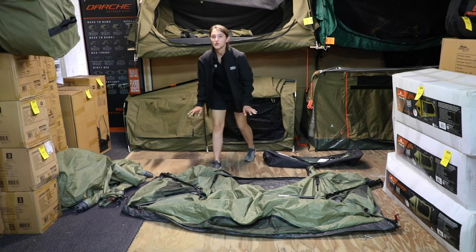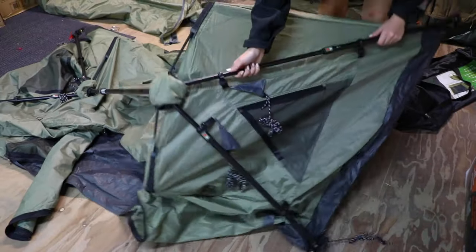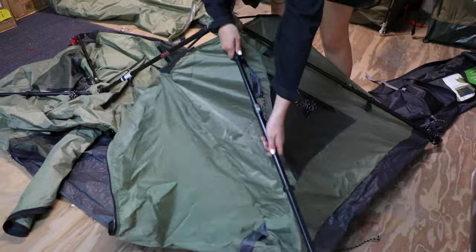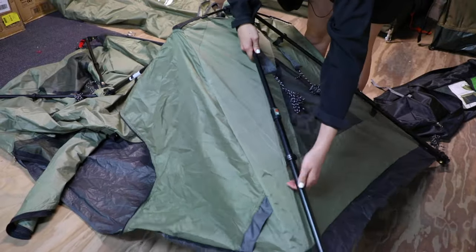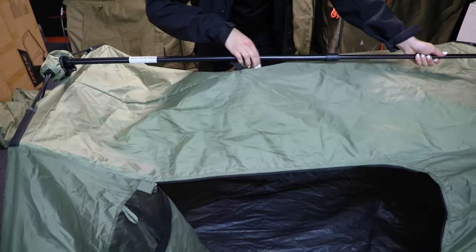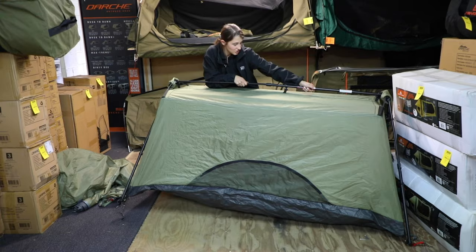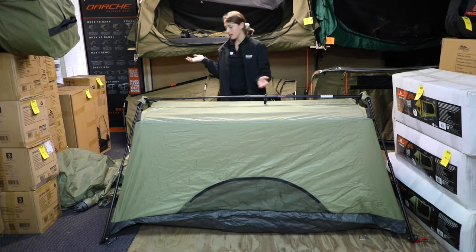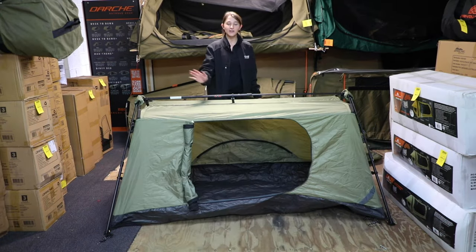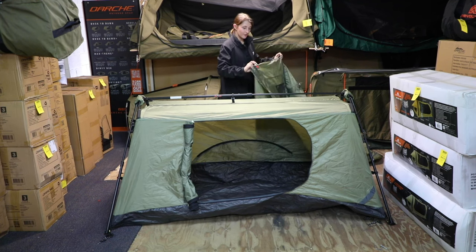Starting the setup is super easy. On each side on the four poles we're just going to click them into place until you hear that click, and the one in the middle to give it its shape. I've just spun it around so you guys can see the door, and now I'm going to put the fly on.